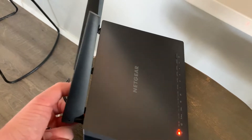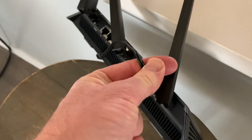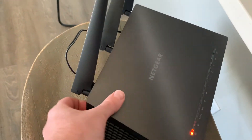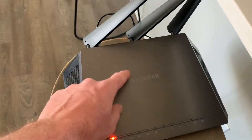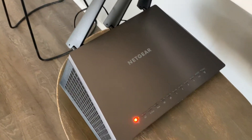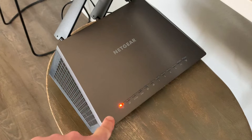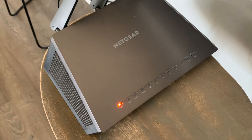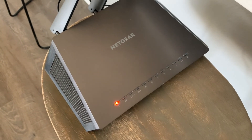If you need your passwords or default admin login, it's all located on the bottom of the router. Obviously, I'm not going to show you the one for this guy, but that's where it's located — all your default information will be there. Friends, that's it. If this has helped, hit the thumbs up button for us and let us know we're making helpful videos. Stay tuned — we're making a bunch more Netgear-style tutorial videos, as well as a ton of other tech information. Subscribe, and we'll see you again on the next one.